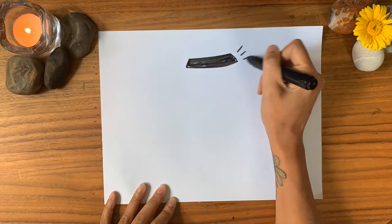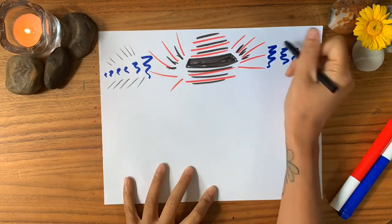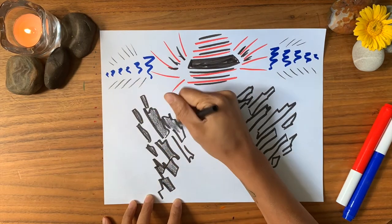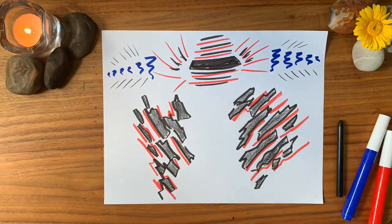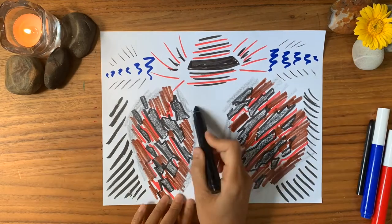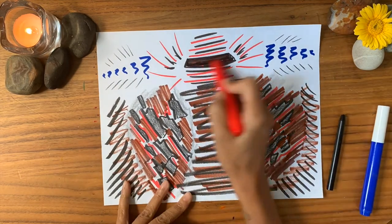Close your eyes and begin to settle into your body and breath. Take a deep breath in and out. Start to tune into your body and see where you may be holding tension — maybe it feels tight, sore, or maybe it's throbbing with sensation. Let yourself feel that pain and start to visualize what it may look like. What color is it? What size is it? What shape is it? Is it heavy or light? When you get a good sense of what it looks like, start to draw it out on paper and let it pour out of you. Pay attention to how fast you're moving your marker and how hard you're pressing.